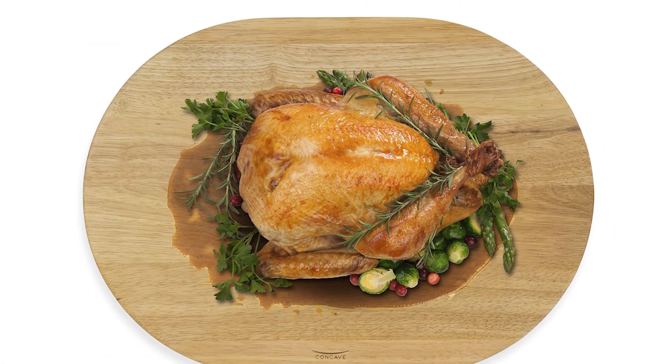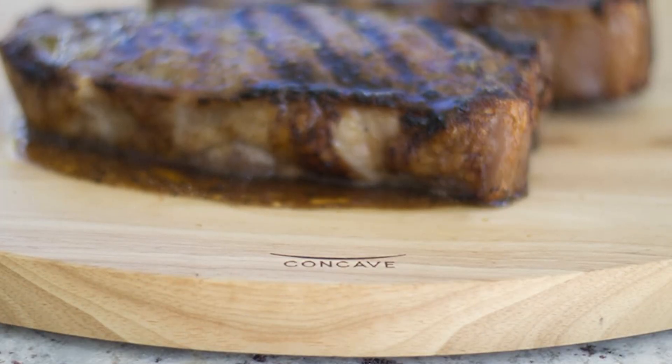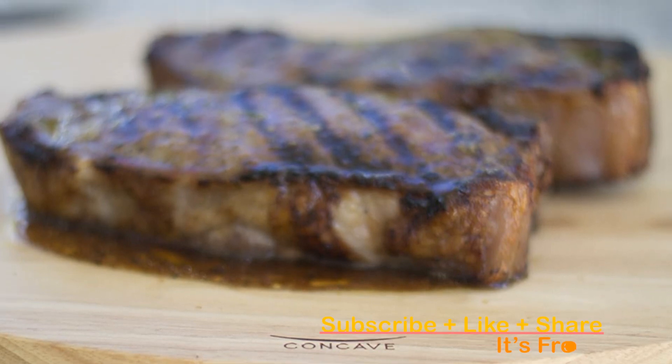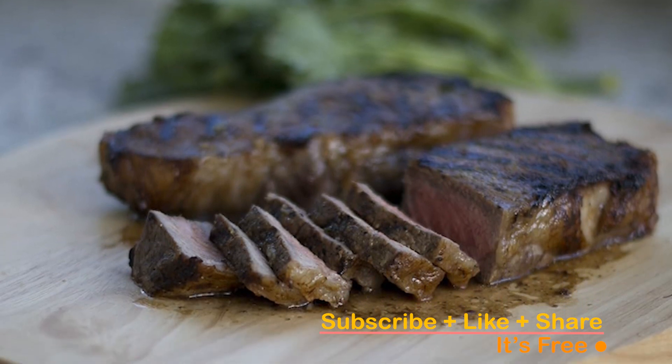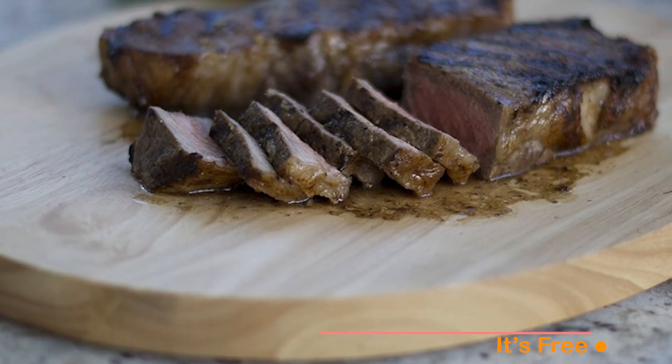To keep it looking pristine, a touch of mineral oil occasionally will do the trick. Experience the benefits of a rubber wood cutting surface that not only preserves your knives, but also keeps them sharper for longer. Elevate your culinary game with the Architec Concave Carving Board, the ideal companion for all your meat carving endeavors. Click the link in the description to make this exceptional cutting board yours today.